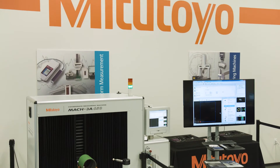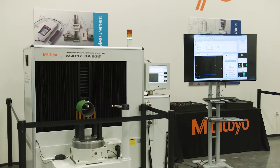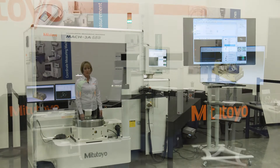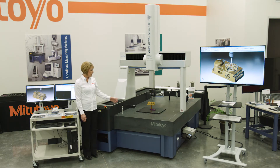Many companies can benefit from a coordinate measuring machine, including industries like oil and gas, machine shops, job shops, and the medical industry, as well as the semiconductor industry. By utilizing the scanning feature, you can also do touch trigger probes as well.